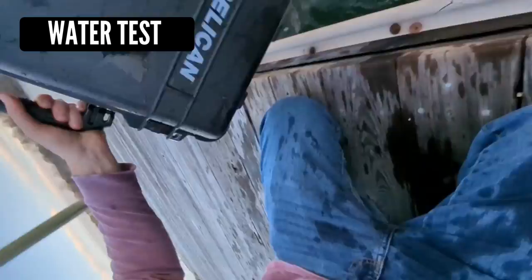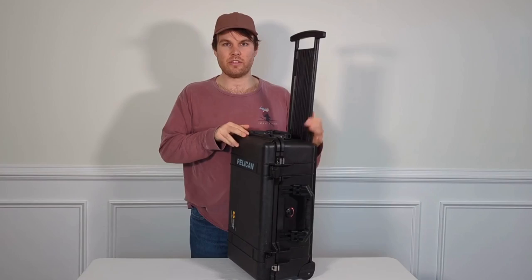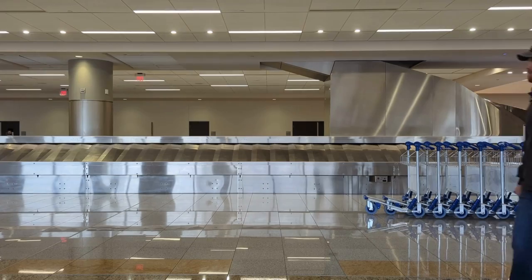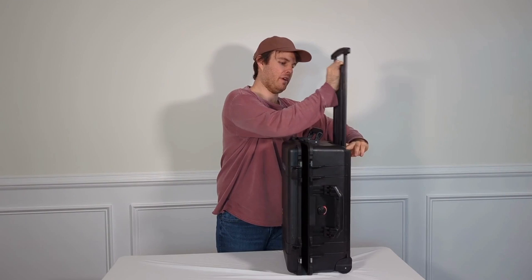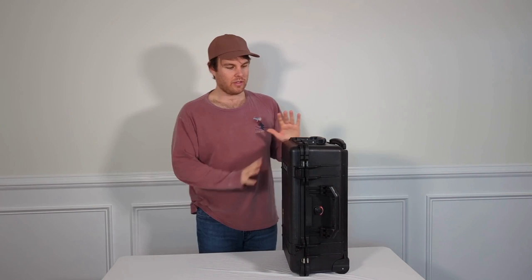Whenever it rains I don't have to worry about my gear inside this case getting wet. The case has a handle up here and wheels down here and it just rolls this way. It doesn't swivel but it rolls through the airport fine. Everything is super durable and easy to use — even the handle — because it's made out of that same really durable plastic that the entire case is basically made out of.